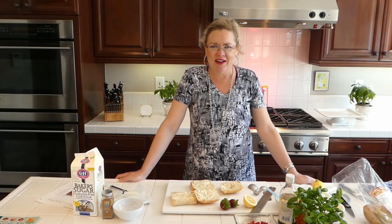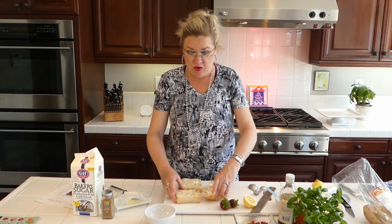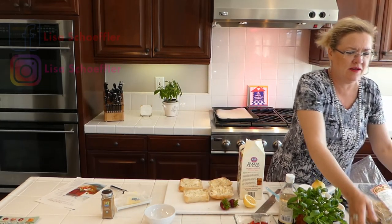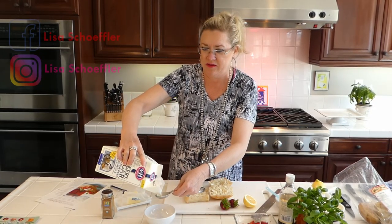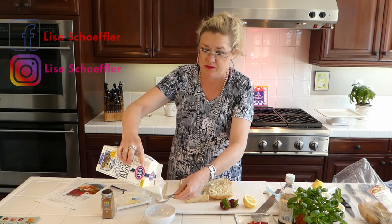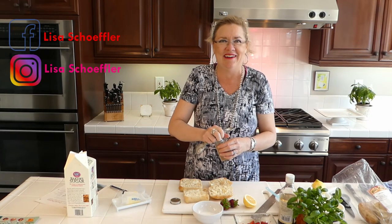We're going to start with our cinnamon sugar. I have two ciabatta rolls here that I've buttered generously. I'm going to make a little bit of cinnamon and sugar — about two tablespoons of sugar, maybe a little more for our two ciabattas. I only have three people here to feed, so we don't need a ton of cinnamon toast, but hey, why not!